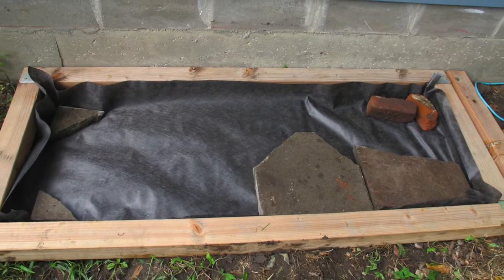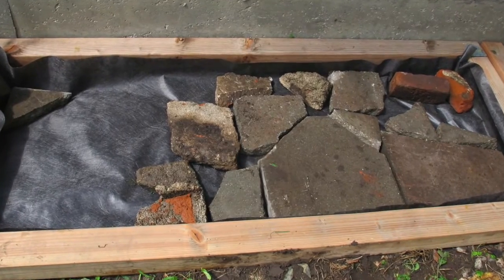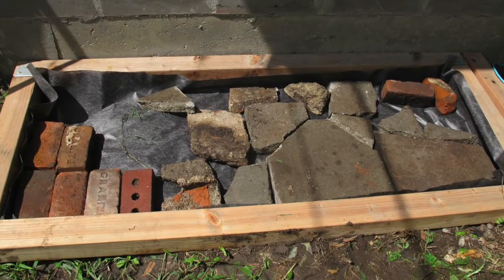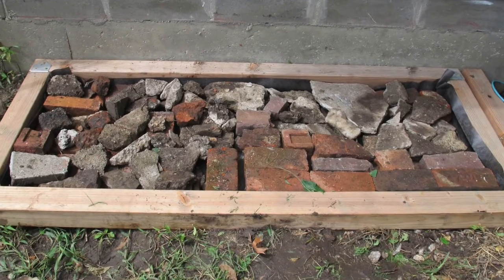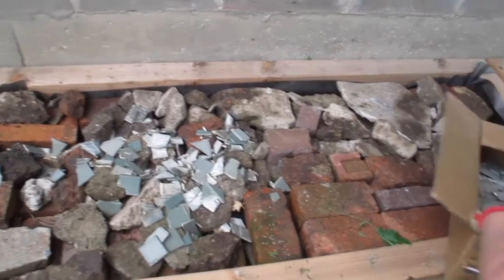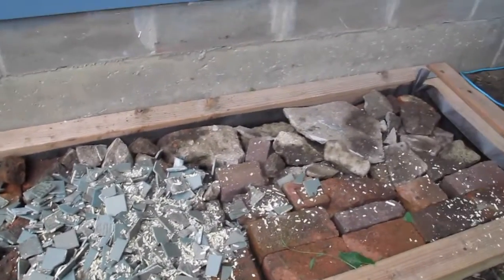Then add random blocks, bricks, stones, whatever you've got. Just make sure nothing sticks up higher than the top of the frame. First add the big stuff, and then fill with the smaller stuff. These are broken tiles left over from a restoration project. Tamp everything down so it settles in.